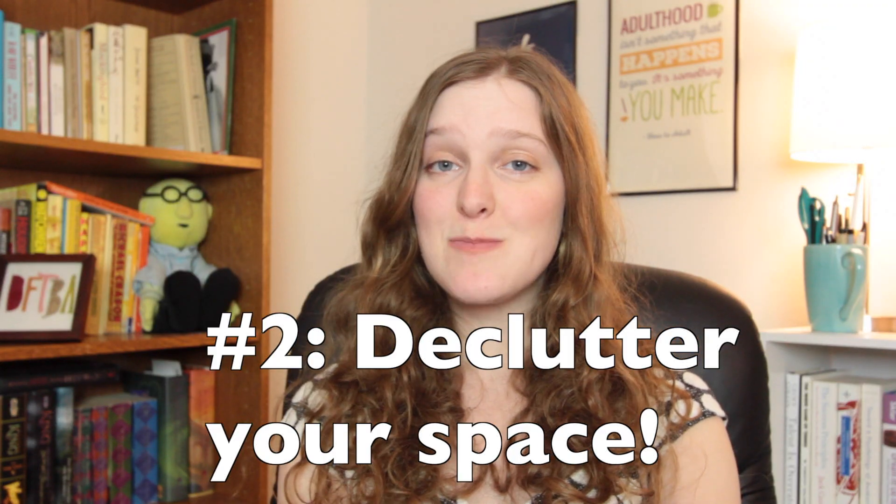Tip number two: declutter your space. We've covered this topic in its own video, but making your space a little less jam-packed is a great way to freshen up. This doesn't have to be done all at once, but it's something to keep in mind as you're going through the cleaning process.